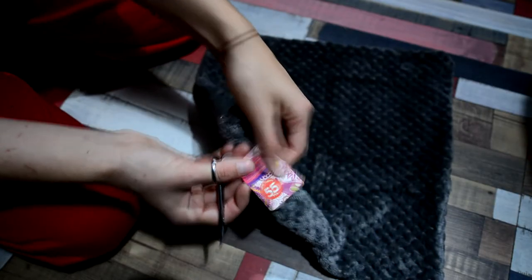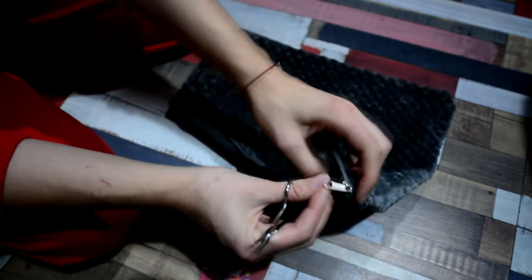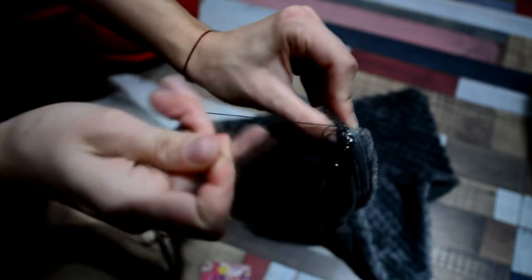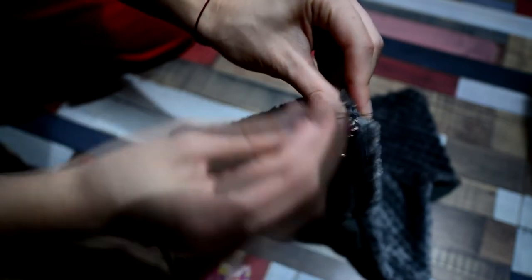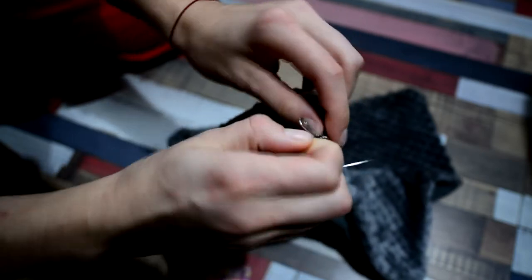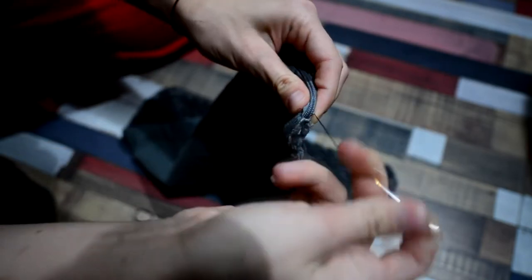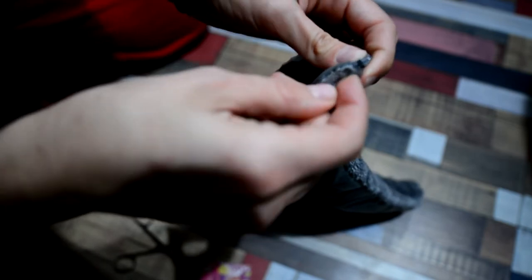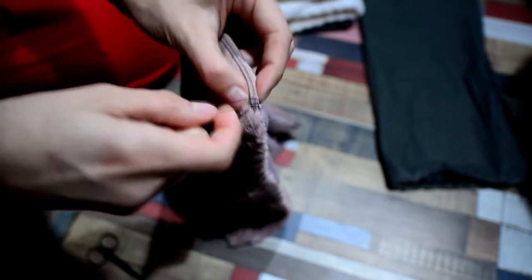Let's start our sewing journey. Before we get started, we need to protect our zipper — if you want to use it in other projects, just do some quick stitches at the end and at the beginning of the zipper. It protects your zipper from opening, because you know how hard it is to fix a zipper. I want to use my zippers because I have to make five toys this time, so I'll spend a little bit more time than you.